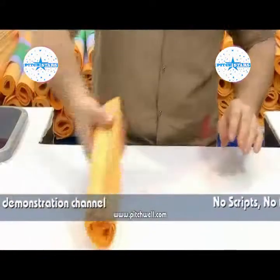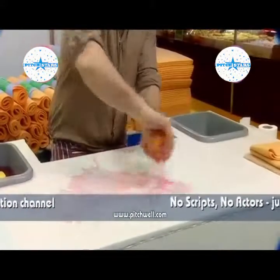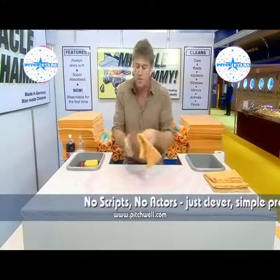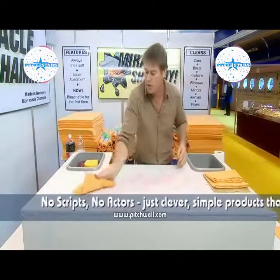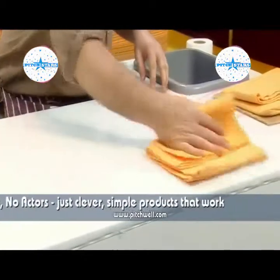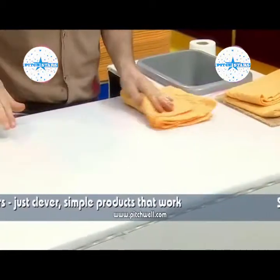I tell people to fold it into a pad. Now watch this. If you wash the car with it, it's fantastic on the car. Simply pull the Miracle Chamois in one direction — it picks up all the liquid, see? Dries your car off really quickly, so in no time it's ready to wax.